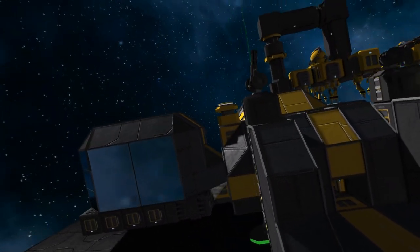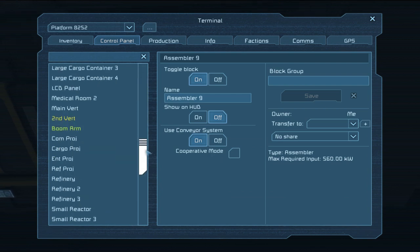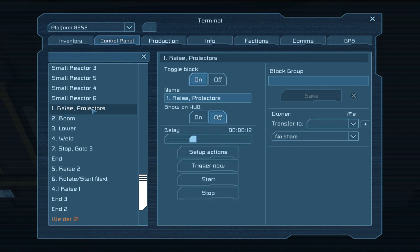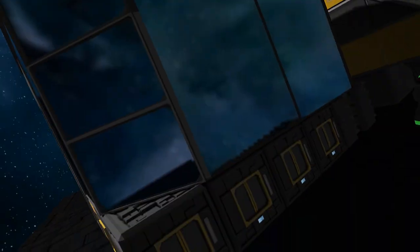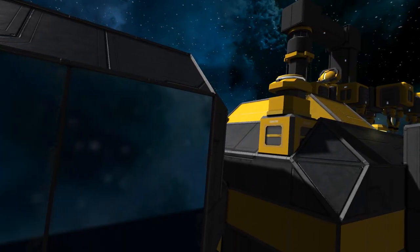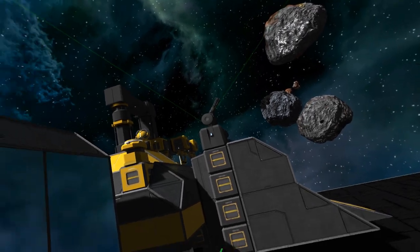Now I'll tell you a little bit about how it's put together. Let's do the timers first. Jumping into this, you can have a look at the timer setup. As usual I've gone through and thought about the steps I needed to take, numbered them, and been relatively logical about what needs to happen at what times. The important part with this setup is the delays — and the big one is the rotation. This has to be matched to the RPM of the rotor on top to make sure it turns exactly 90 degrees, otherwise it won't line up to build each one of the projections.